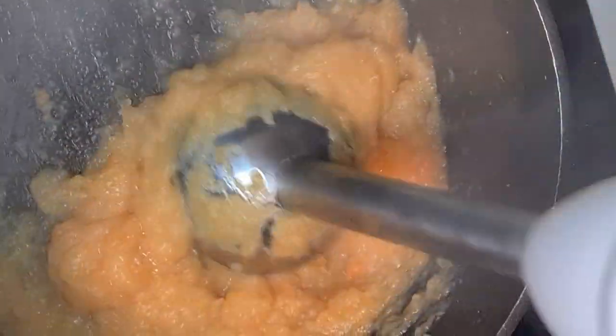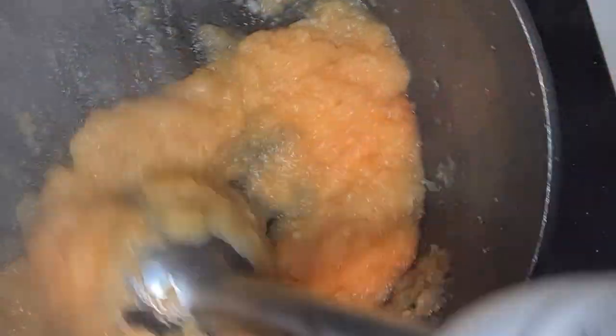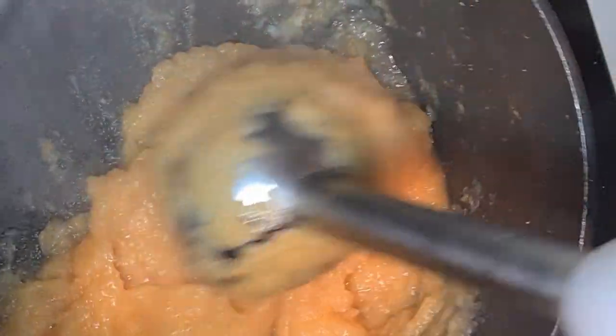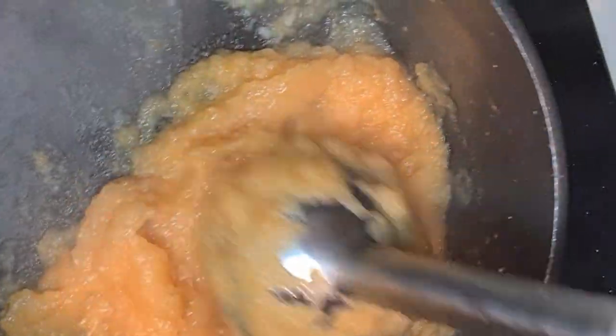If it's too thick for your baby, in some cases you can add a little bit more water as you blend it, or your baby's milk or breast milk, depending on what is best for your child. As you can see, it's nice and all ready now.